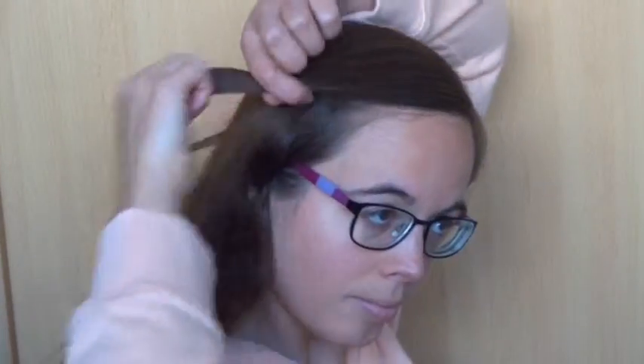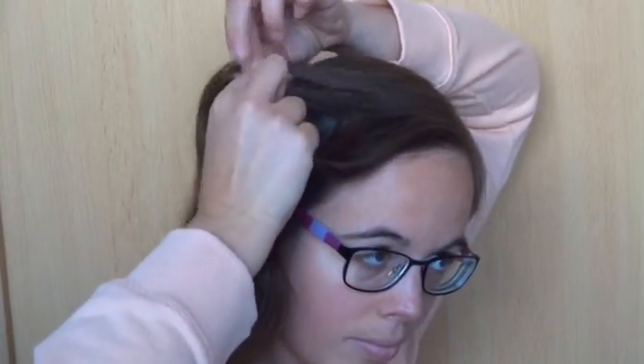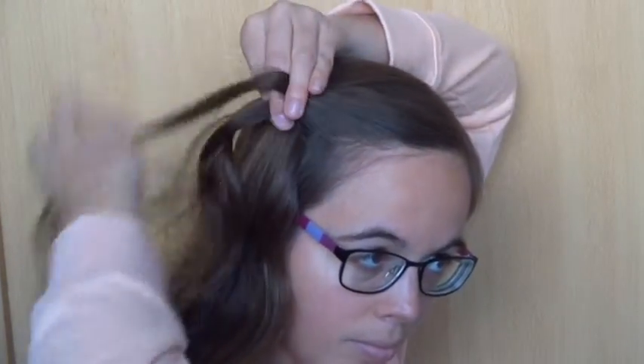Take a small section of hair and divide it into three strands. Cross the back strand over the middle one and the front strand over the middle one.